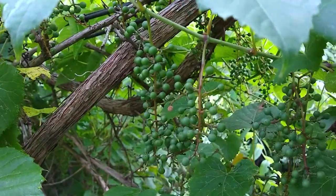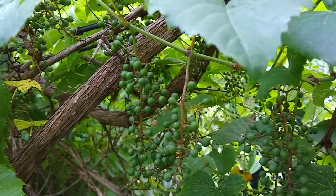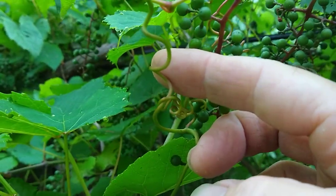If you want to make sure what you think are wild grapes are wild grapes and not Canadian Moonseed, which is a poisonous plant, one easy way to tell: wild grapes have tendrils — those little curlicue things that latch onto stuff so the plant can climb higher. Canadian Moonseed does not have those.